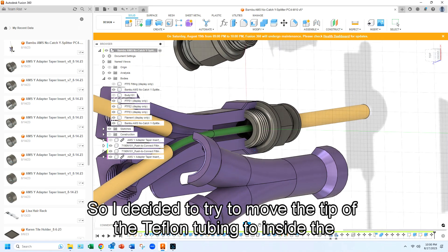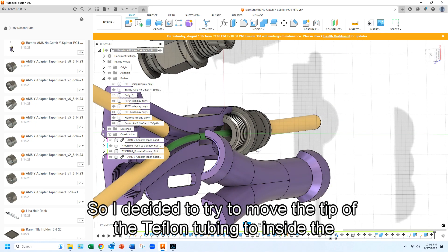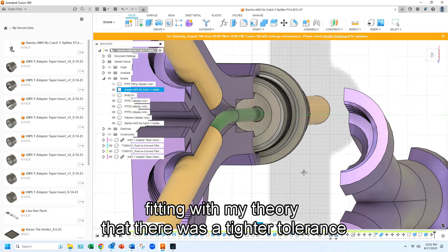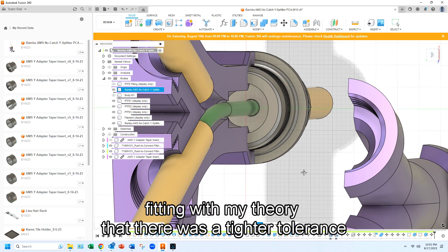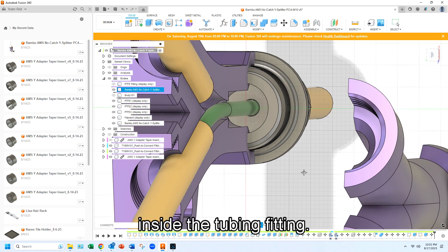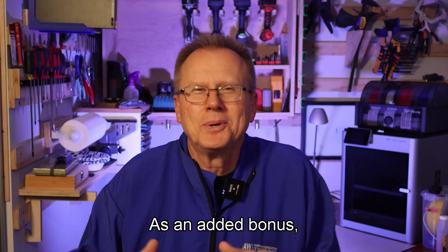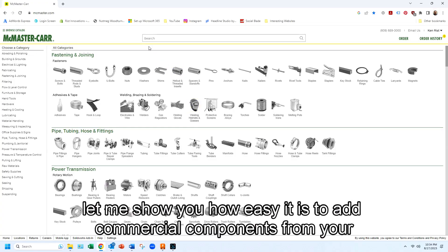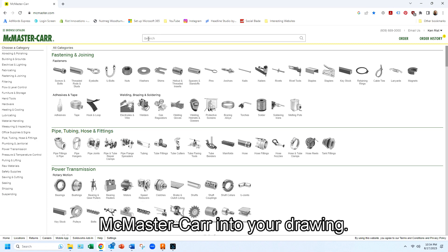So I decided to try to move the tip of the Teflon tubing to inside the tubing quick disconnect fitting, with my theory that there was a tighter tolerance inside the tubing fitting. As an added bonus, let me show you how easy it is to add commercial components from McMaster-Carr into your drawing.